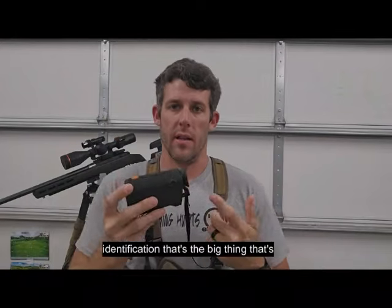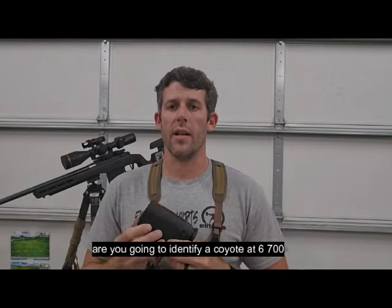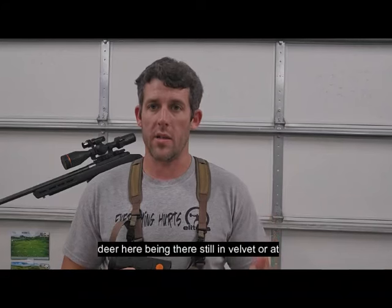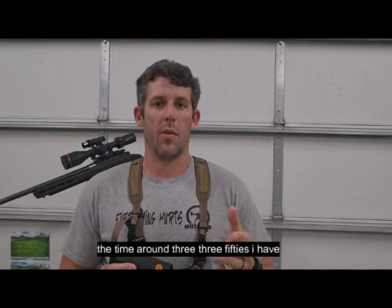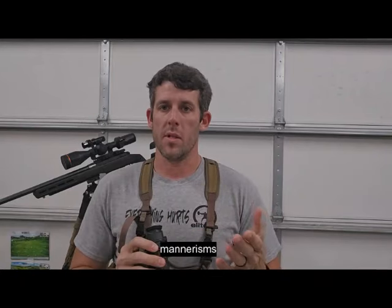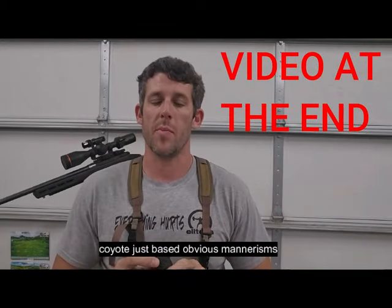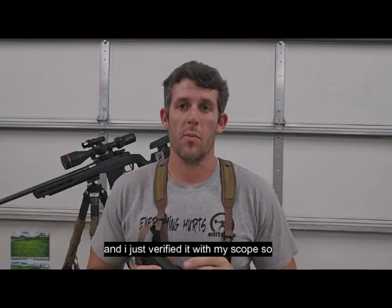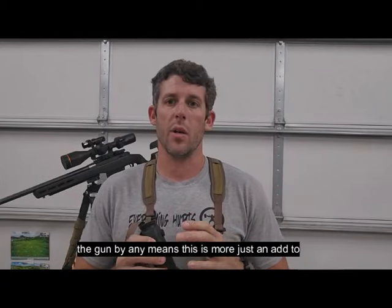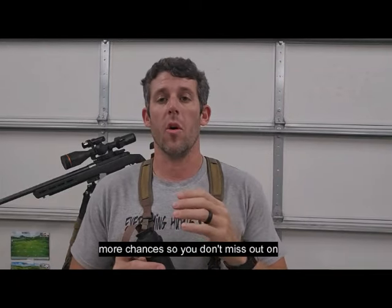Identification — that's the big thing everybody wants to know about with thermals. Are you going to identify a coyote at 600-700 yards? No, not in my experience. I have seen brow tines on deer at around 350 yards, and I've picked up coyotes around 350. I've seen one at 530 and had an idea it was a coyote based off mannerisms, then verified it with my scope. This isn't a replacement for the scope on the gun by any means — it's more of an add-on to give you more chances so you don't miss opportunities.